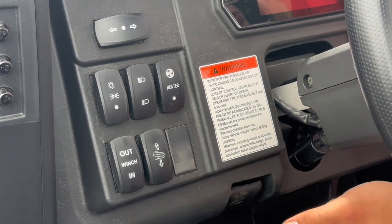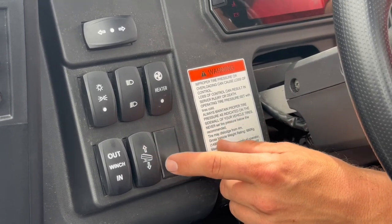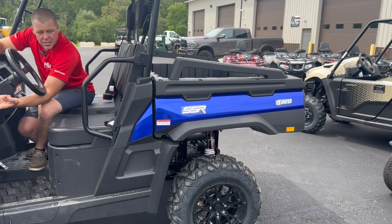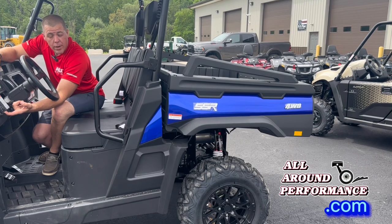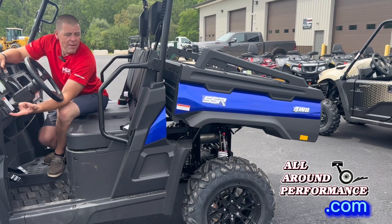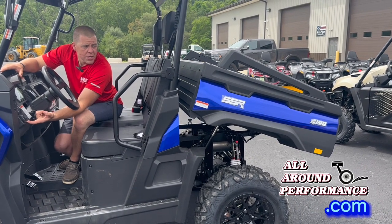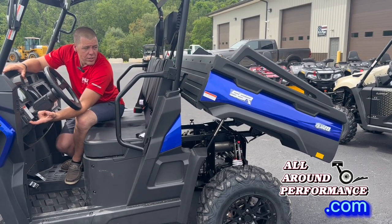Down here on the bottom, this is where you're going to control your winch in and out. And this right here — super cool feature — this is where you control the dump bed. This machine does have an electric dump on it. It's a little bit slower but it can lift quite a bit. Even though it is slower, it does go to a pretty steep dump angle. Not a lot of our machines have a dump angle this steep — I'm really surprised with the features on this machine. You can look at the photos on our website to see how far this dump can actually go.